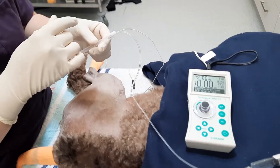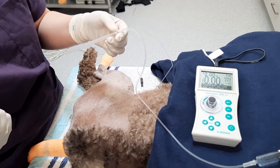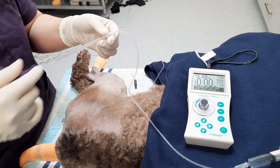Hello everyone, my name is Anna. I'm one of the rotating interns here at South Paws. Today we're just going to show you how we do sciatic and femoral nerve blocks.